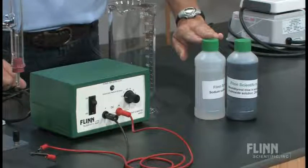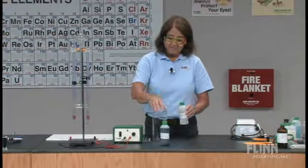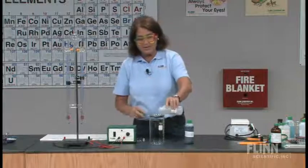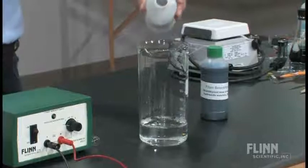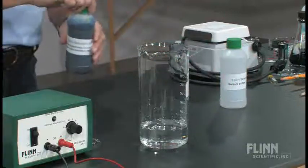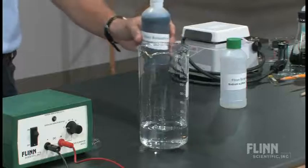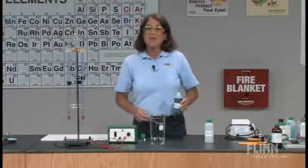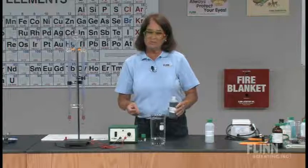I'm going to add to the sodium sulfate an indicator. This can be a little different, but for me, with the 0.1 molar sodium sulfate, my indicator of choice would not be universal for what I want to do. I think to see the reactions I'm interested in, I want to use some bromthymol blue. Bromthymol blue is going to be yellow in an acid, blue in a base, and green at its transition point, which is around pH 7.